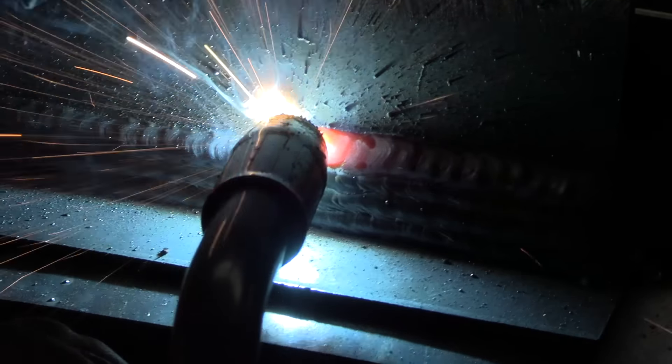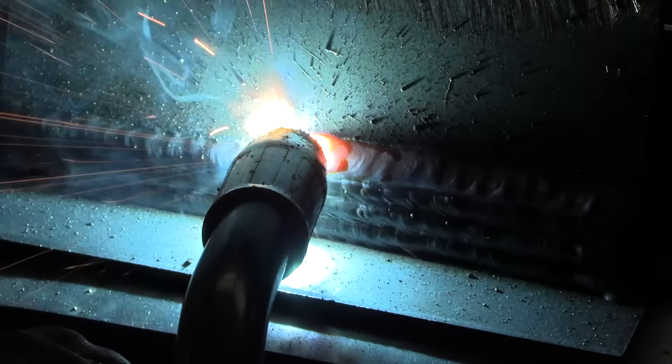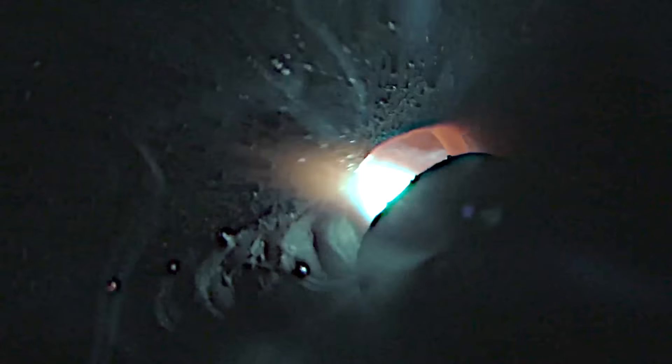Slow everything down a little bit so we can concentrate on the puddle. Concentrate on keeping the short stick out. Concentrate on keeping the gun angle the same. Concentrate on our movement — on moving that torch in steady, smooth increments. Concentrate on having a steady hand.